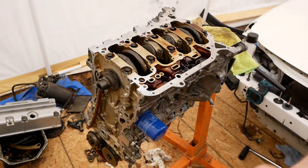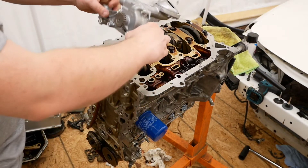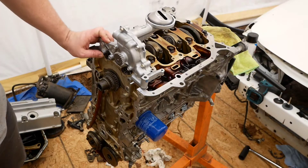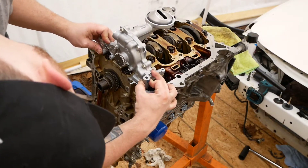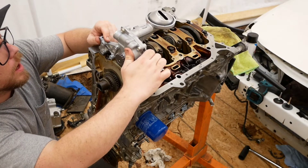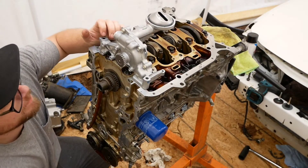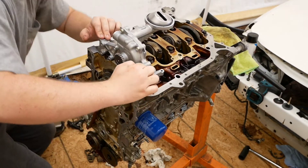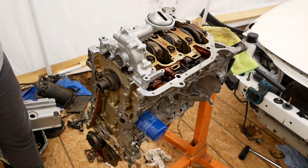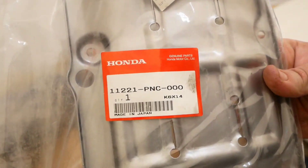Our next course of action is this guy right here. We need that old girl to sit like that, and it doesn't fit. Clearly. I'll be damned — I told you wrong. This is a pre-cut one. Never mind, okay. It was a pre-cut one, so sorry. Thanks for coming. Tune in next time when I make another ass of myself.